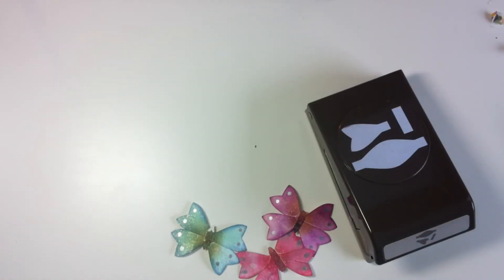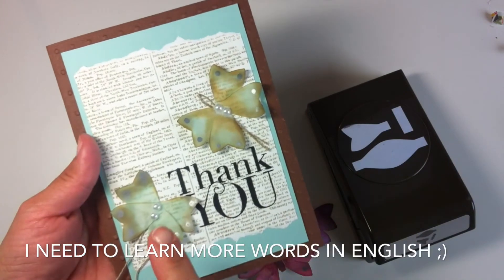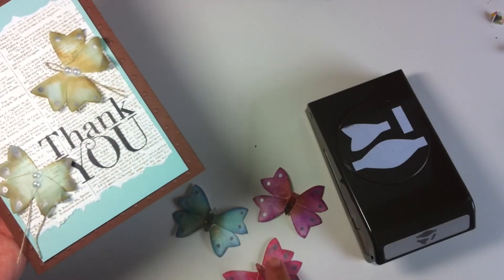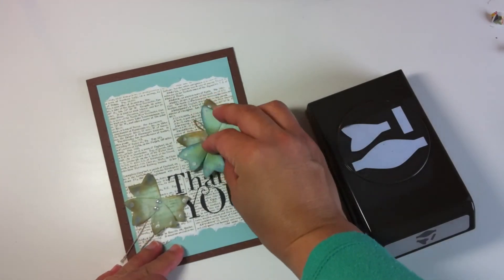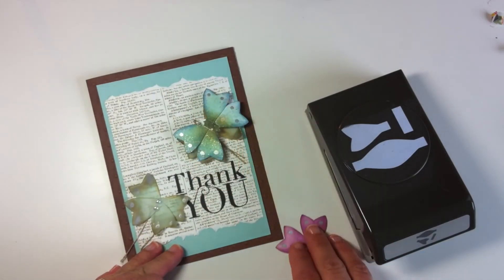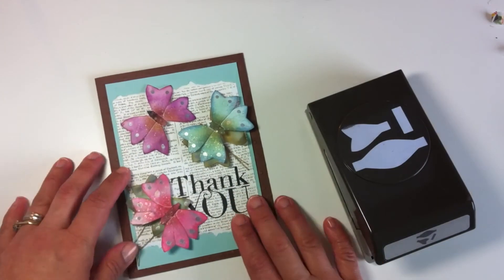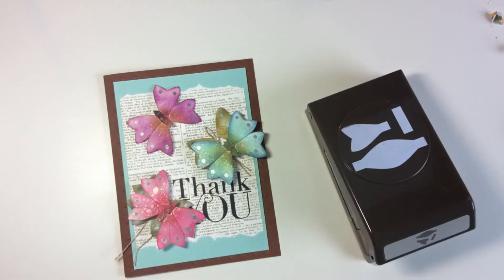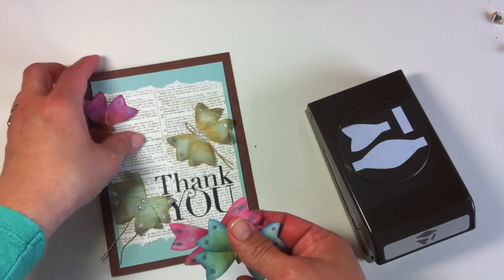I have made a couple of cards with these butterflies just to show you how they look, and they were very easy to do. I think you already know how to make them, but I'll still post my tutorial in the next couple of days so you can have a look. And that's all for today. I hope you enjoyed this video, and happy crafting! Bye!